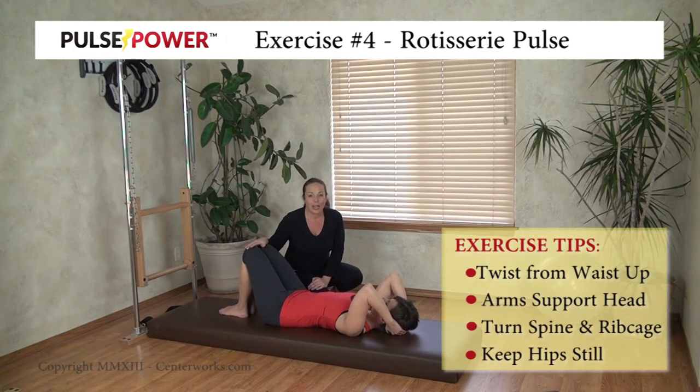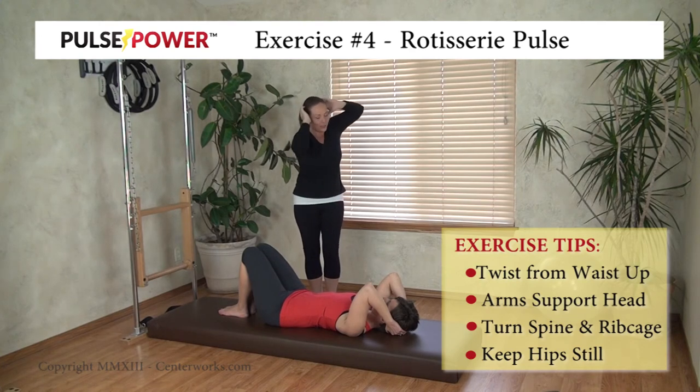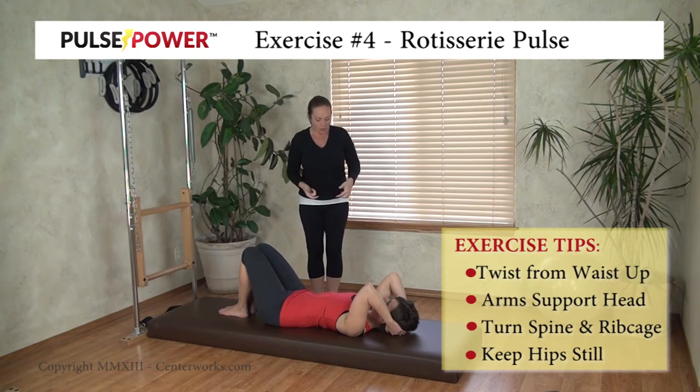I need to change the camera angle so that you can see Tanya do this because she needs a little help cleaning it up. When you turn, you're actually turning and lengthening as you twist — so you're not getting closer together, but you're actually getting farther apart on the side that's getting closer to the floor.